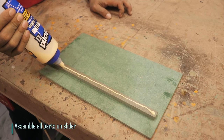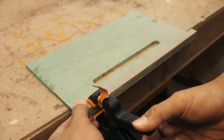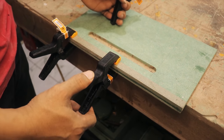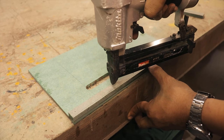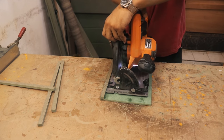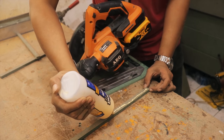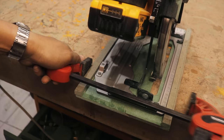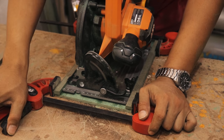Assemble all parts on slider. Cut HMR 6 millimeters. Cut HMR 6.